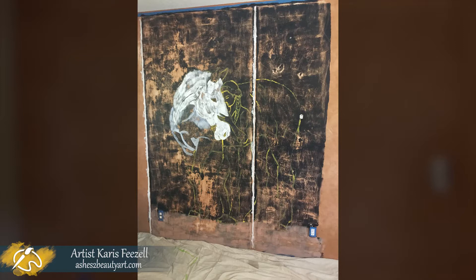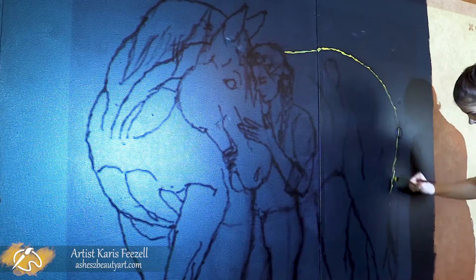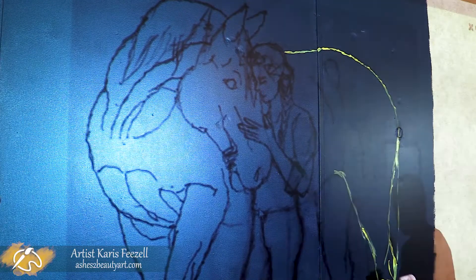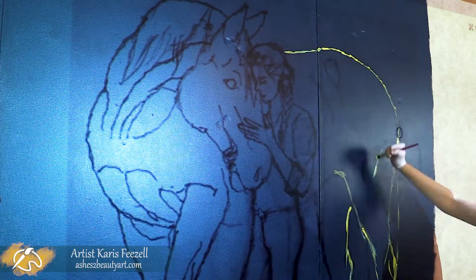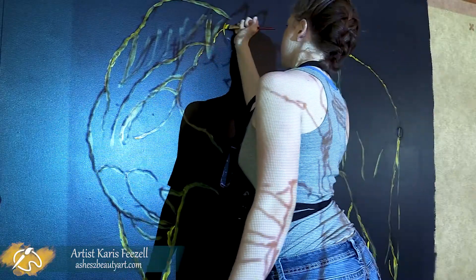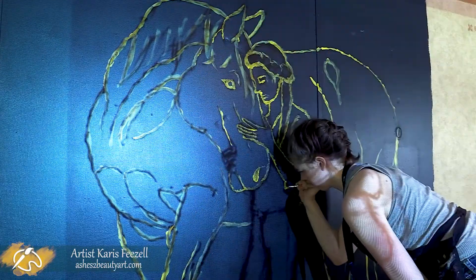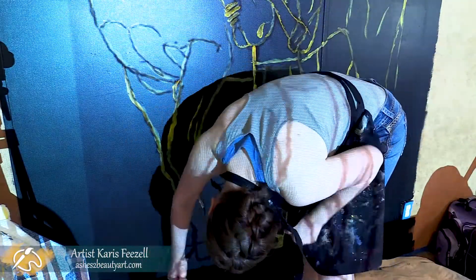I had to sand the whole wall with 200 grit sandpaper, then put two coats of primer and finally two coats of black paint. Thankfully, Joe helped by sanding the wall for me so I could conserve my energy. Like with my previous mural, I drew it out first in my sketchbook and then projected it onto the wall where I traced it out. This saves me a whole lot of time.